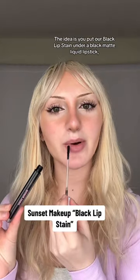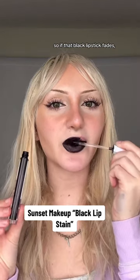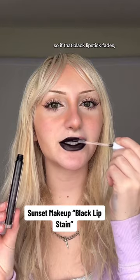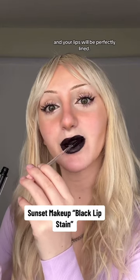Is this the solution to butthole lip? The idea is you put a black lip stain under a black matte liquid lipstick, so if that black lipstick fades, that black pigment will still be there and your lips will be perfectly lined.